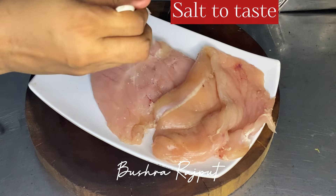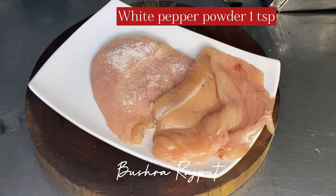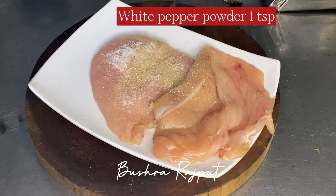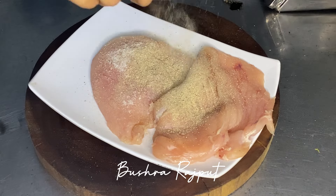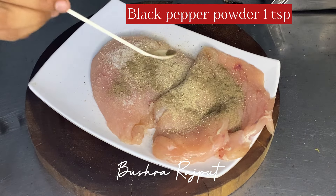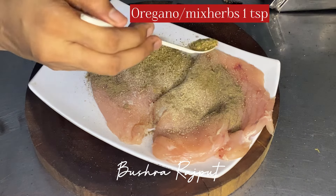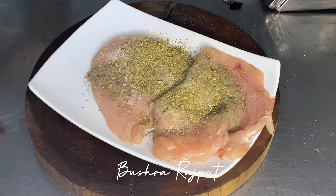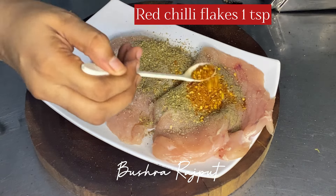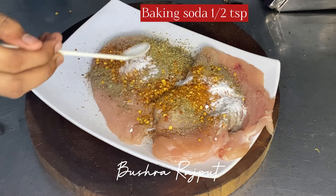Now let's put the chicken marinade on. Add salt to your taste. I have a big breast fillet so I am adding white pepper, then black pepper powder — 1 teaspoon. You can adjust less or more to your liking. Now add mixed herbs or oregano if you have it. It has a good flavor, it's refreshing.